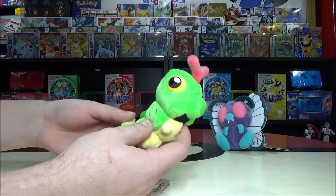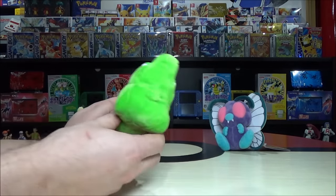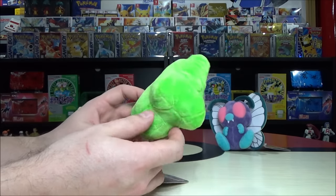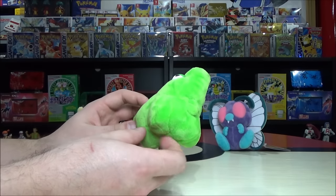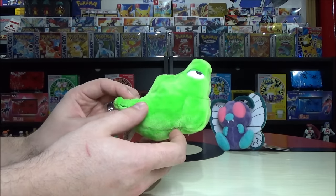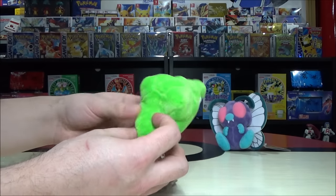Caterpie evolves at level 7 into Metapod — everyone's favorite Pokémon that just sits there and uses Harden. If you evolve it from a Caterpie it'll keep its Tackle, but if you just catch a Metapod it's probably just going to use Harden — so annoying. There was even a scene in the original show where both trainers' Metapod just kept using Harden back and forth and back and forth. So painful.